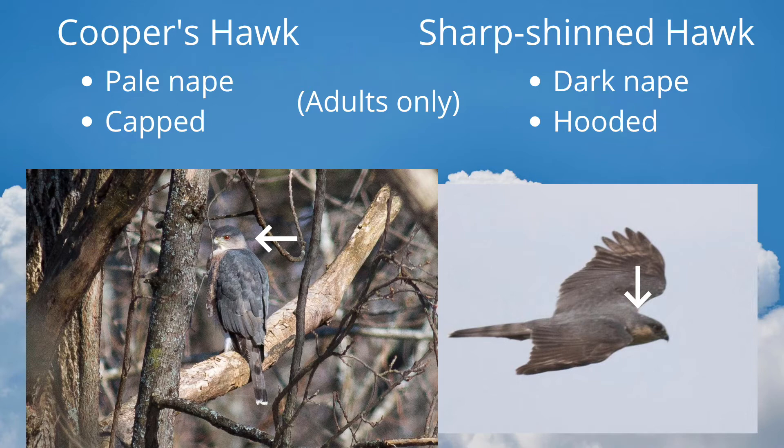On adults, we can look at the back of the neck, or nape. Cooper's hawks have a pale nape, giving them a capped appearance. Sharp-shinned hawks have a hooded appearance because the nape is the same color as the top of the head and the bird's back.